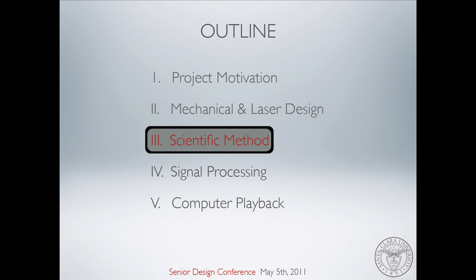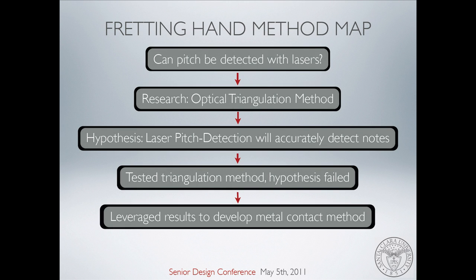That's basically how the right hand works. Now how the left hand works — the fretting hand — is a little more complicated. That was definitely the hardest, most stressful part of our project. We went back to the scientific method to figure out how to detect what fret our finger is on. We asked ourselves: can we do both left and right hand with lasers? We found an optical triangulation method in an IEEE conference paper. We developed the hypothesis that you can find out what fret you're playing — just reflect the laser off, bounce it back into a sensor. So we tested it, and unfortunately our hypothesis failed. But we were able to leverage those results to develop the metal contact method that you will see today.